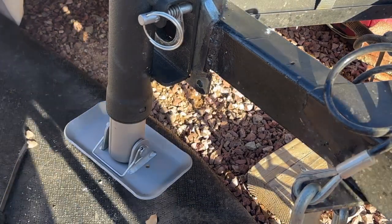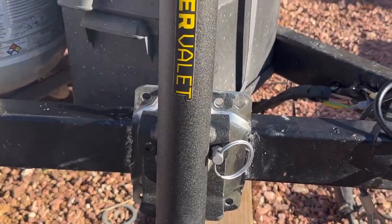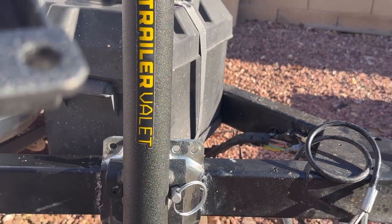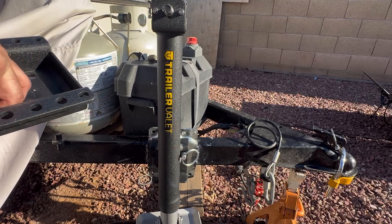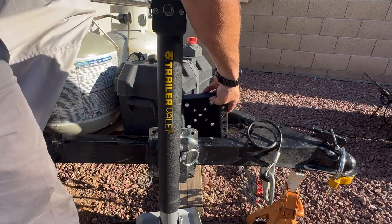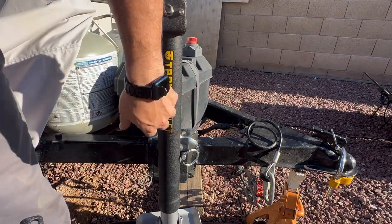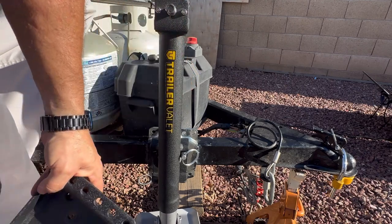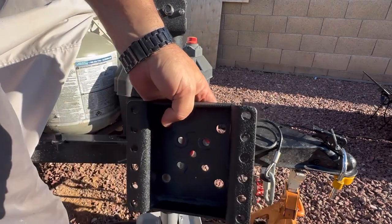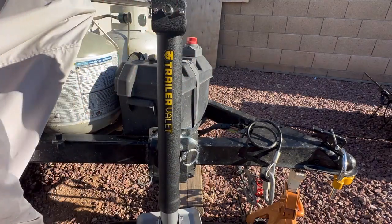This Trailer Valet came with its own mounting bracket. The idea is that you would sandwich it around the existing mount. But since I already had this welded on, and it's the same mechanism on the inside as on the outside, I just removed that part and used the old welded bracket. I like the idea of something holding up the whole trailer being welded on rather than just bolted on.